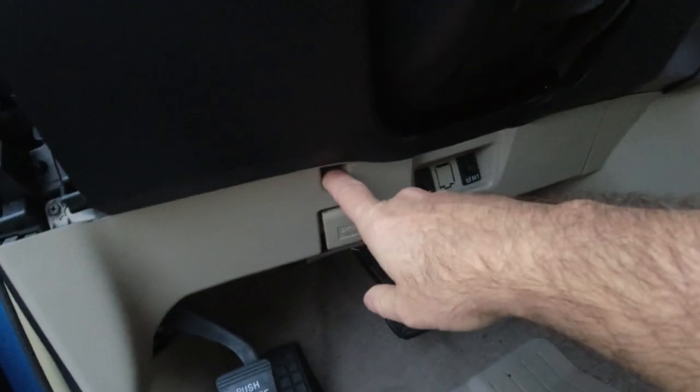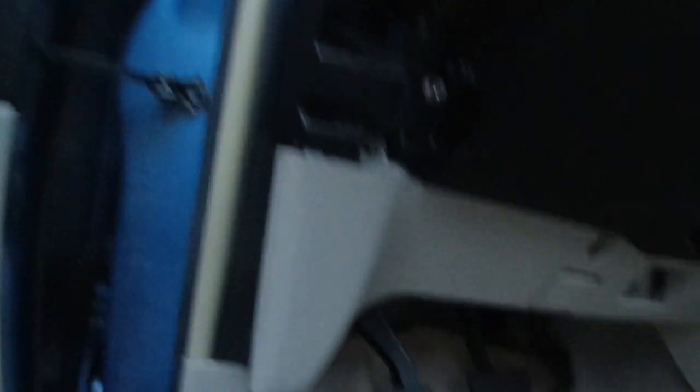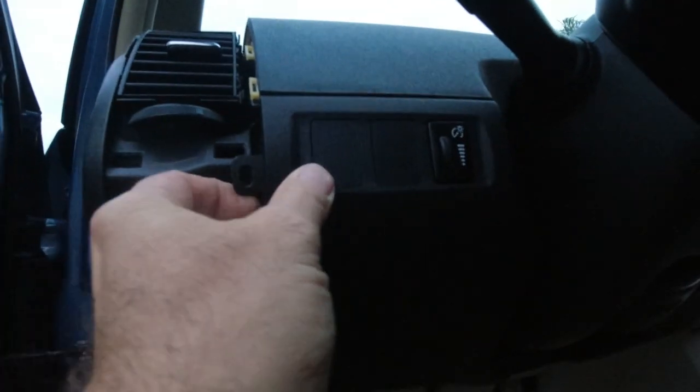There are a couple of screws you need to take off — this one here, and there was one somewhere else. So you take this screw out, and there's another screw right here behind the vent. Take that out. And then you take this piece off — just grab this and pop it off.